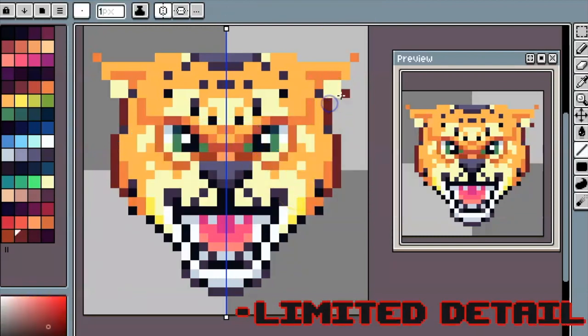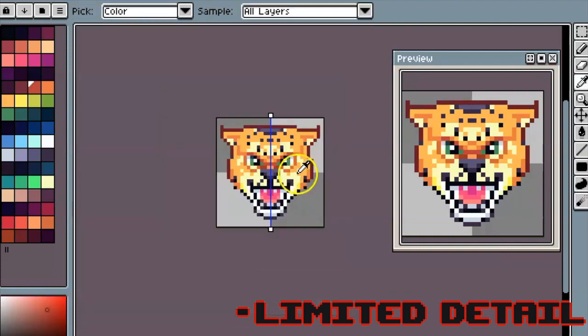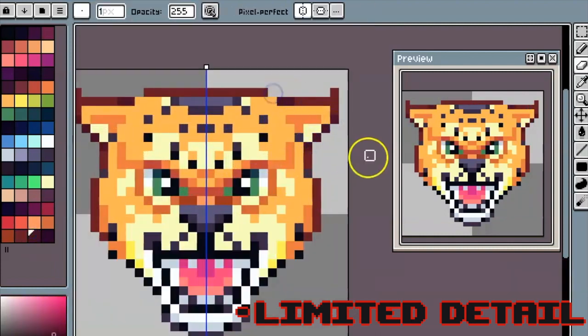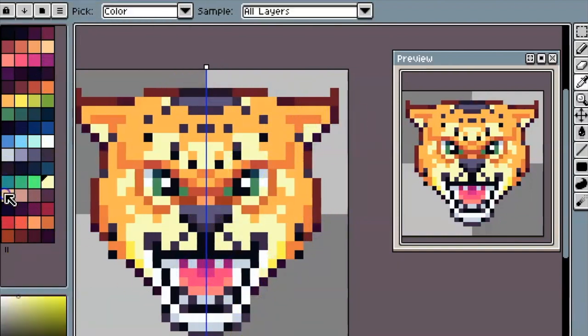Now let's talk about the cons. The first con is that you can't get that much detail. For a beginner who wants things to be more detailed, you can only get so much here. No matter what you do, you're working with a grid of 32 by 32 pixels, which is not a lot. You can see in the detail here — I can only articulate so much in that size and space.